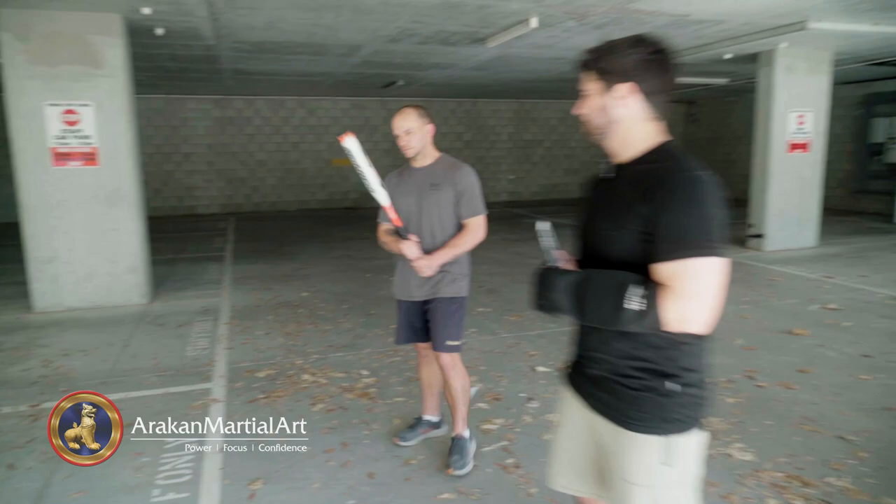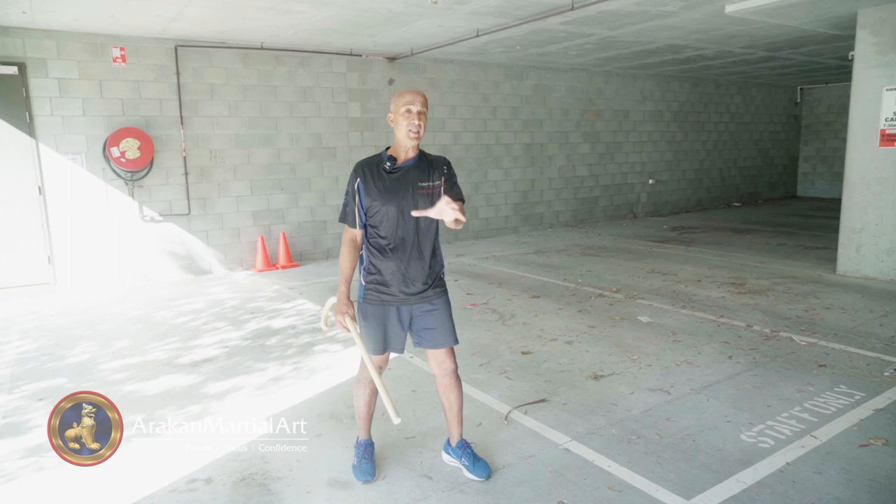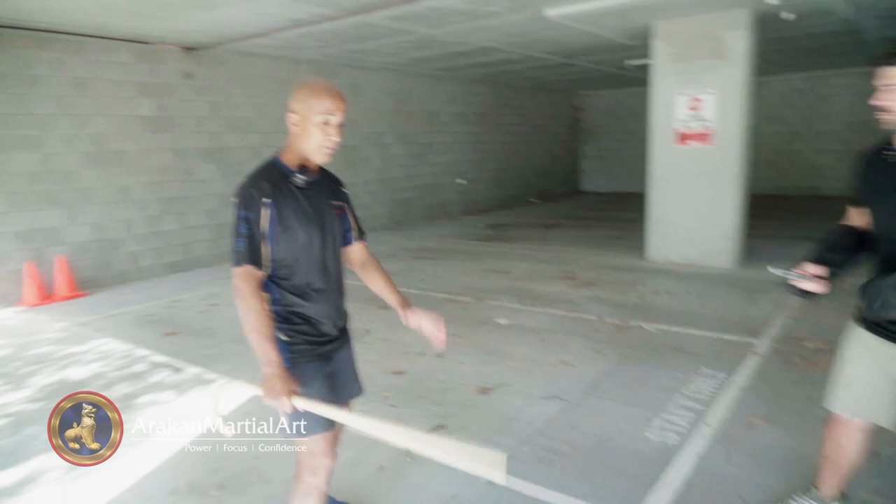Brendan is pretending to be a bad guy with the knife, and Josh has got a bat. With the knife — he's got cold steel — so it's going to cut me if I don't get it right. I've got the reach, so if I can apply all the martial arts principles — distance, angles, timing, power, speed — I should be able to use this against the knife and come out on top.